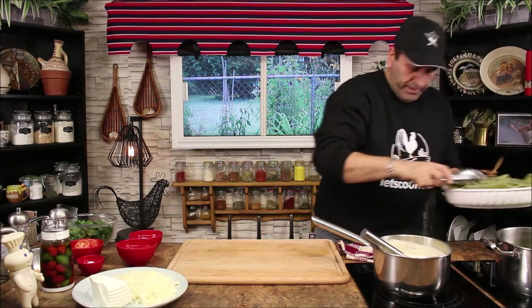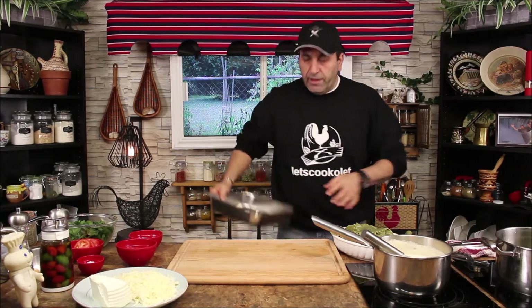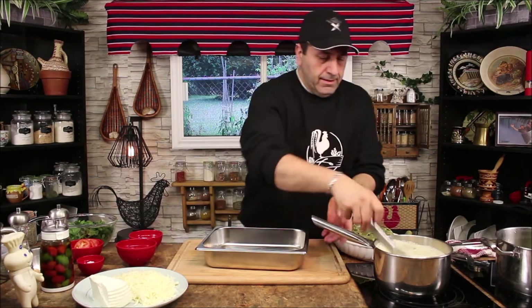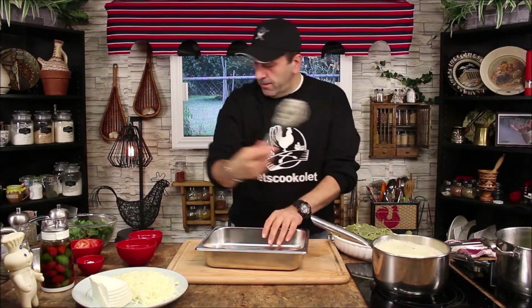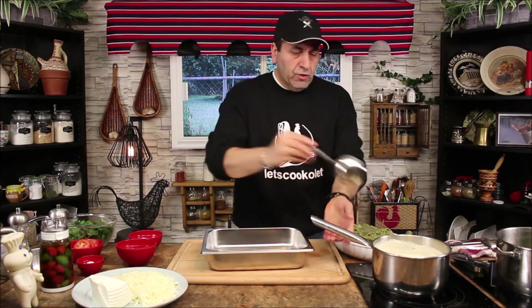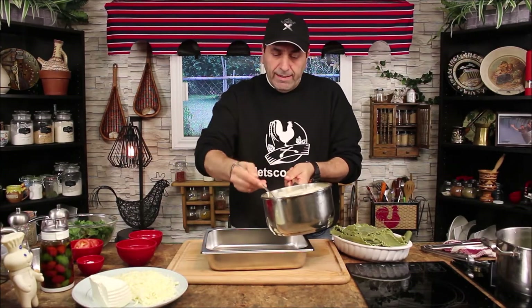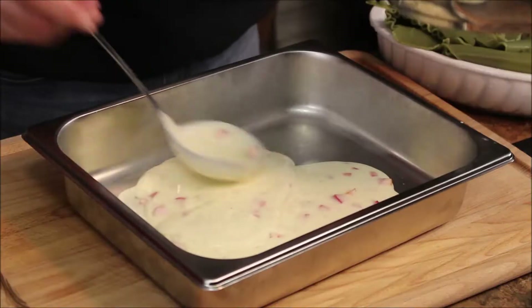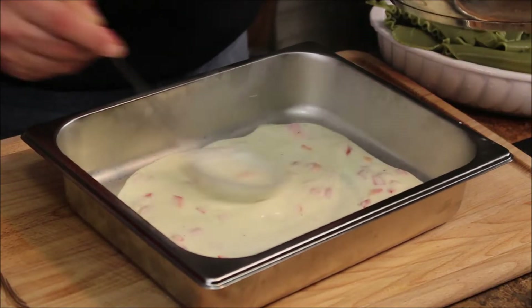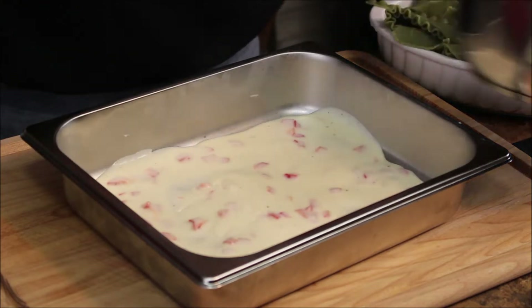Now let's put it on the side and we're gonna start laying the lasagna in the baking pan. The first thing I'm gonna do is put the white sauce in the bottom and spread it everywhere in the tray.